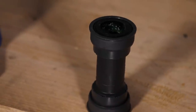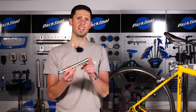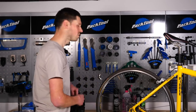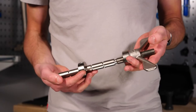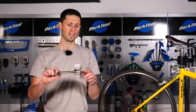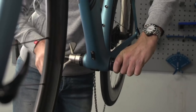A press-fit bottom bracket is removed using a tool such as this. This is inserted through the bottom bracket and then you hit the end of this. These splines here will then push out the corresponding side of the bearing. To install the press-fit bottom bracket, we need to use a slightly different tool — a bottom bracket bearing press. There are a few different inserts which go on here to fit to the correct size of bottom bracket, and then you wind this on like this, and that will press in the bottom bracket nice and securely making sure you don't damage the frame on the way.